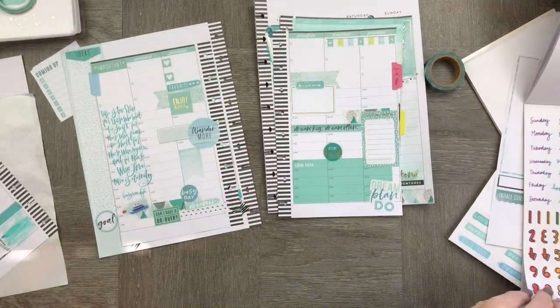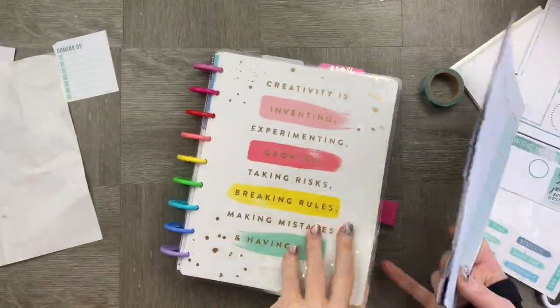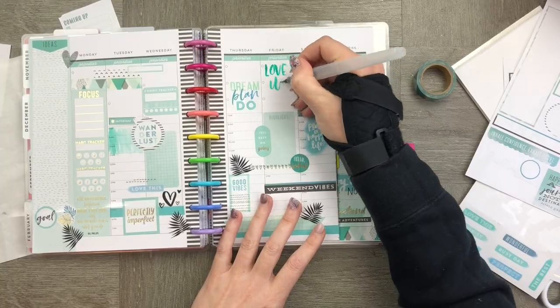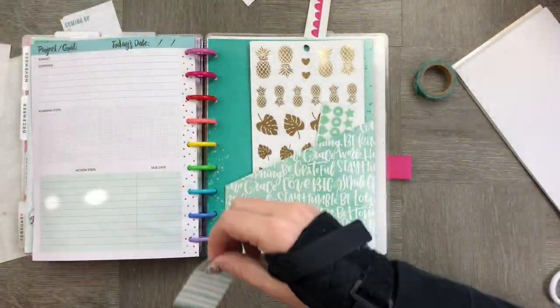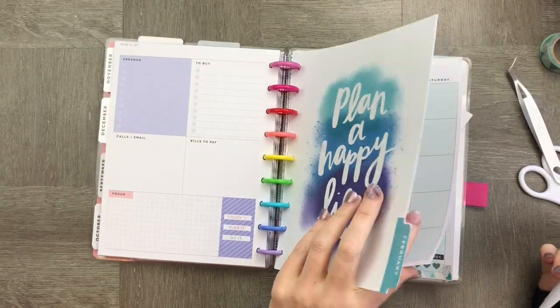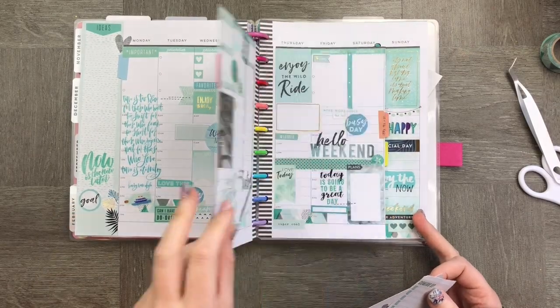Now that all my pages are done, I'm going to pop them straight into my planner and finish everything off. I'm going to add a blue pocket because it's the blue theme — I thought it would look really lovely. I'm also going to add a little task sheet just to make it easier for me to find things during the week.